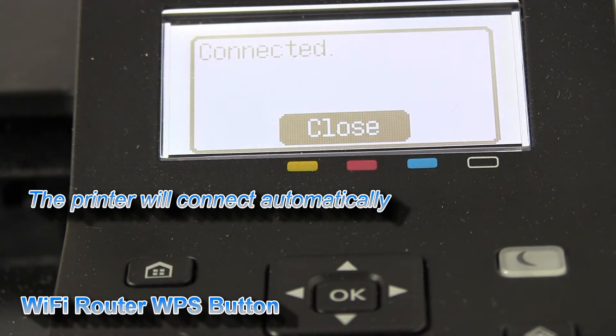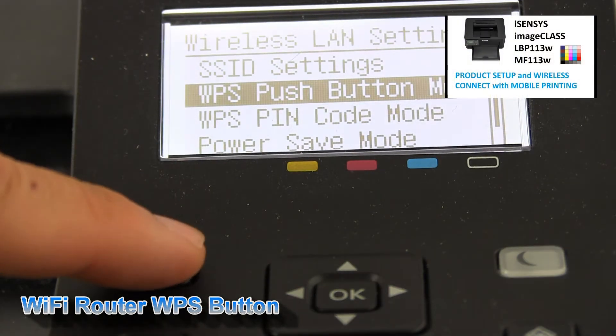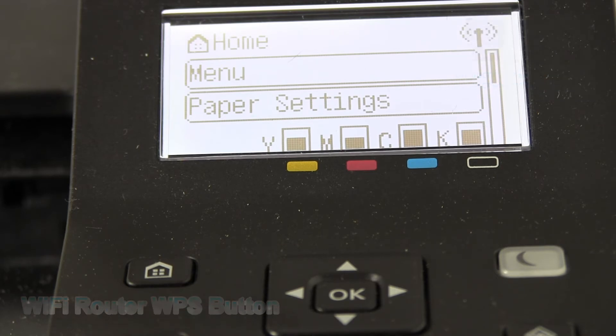And a few moments later my printer is connected. Let's check the IP address.